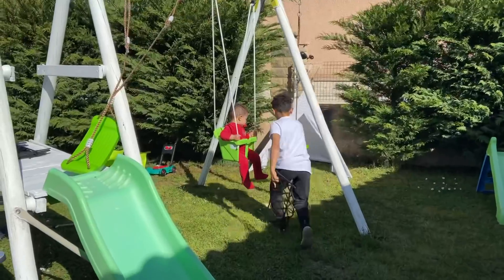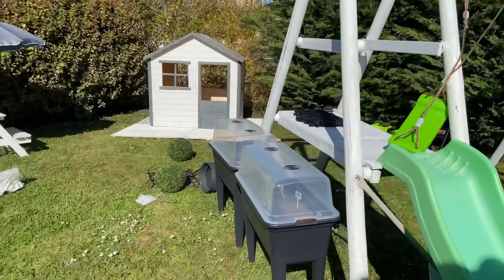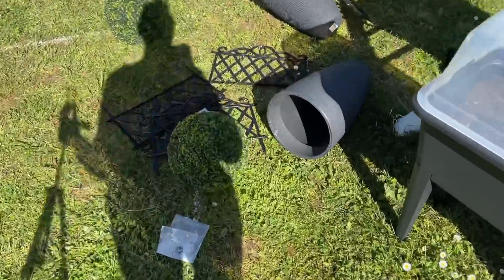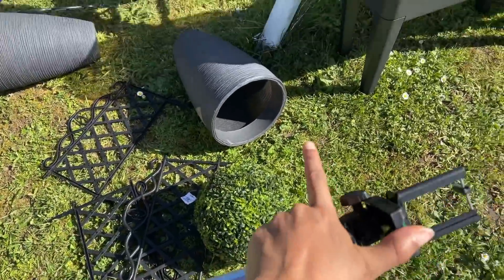We're with little Aiden who's keeping us company in his swing. I've just finished painting the whole playhouse, and now Noé and I are going to put up all the little barriers. Sorry about the sun — it's casting my shadow everywhere. We're putting up all the small barriers and the paving stones.